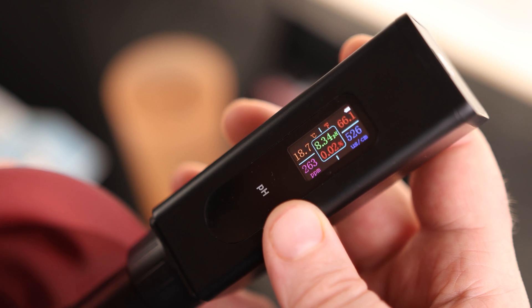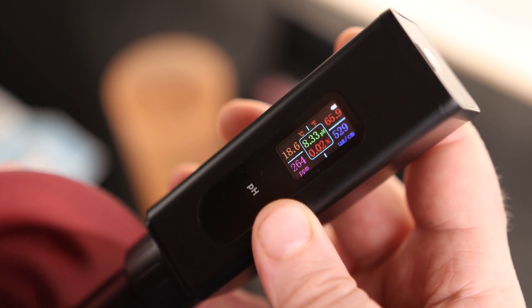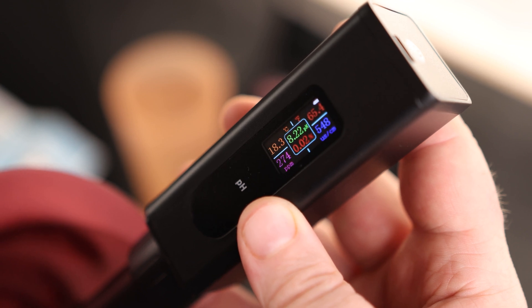So the biggest one to me is the 262 parts per million. There on the bottom left we can actually see what that is. We can also see that the pH is 8.33, the salinity is 0.02%, and we can also see the temperature in Celsius as well as Fahrenheit. That's kind of cool.